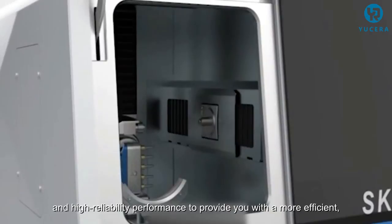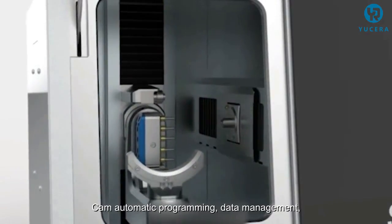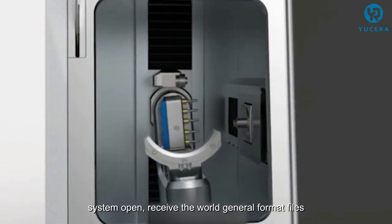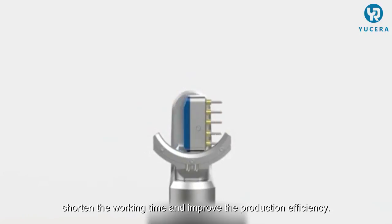The SK5A offers high reliability performance to provide you with a more efficient, powerful, accurate and stable processing experience. The CAM automatic programming and data management system receives the world's general format files, automatically recognizes toolpaths, shortens working time and improves production efficiency.